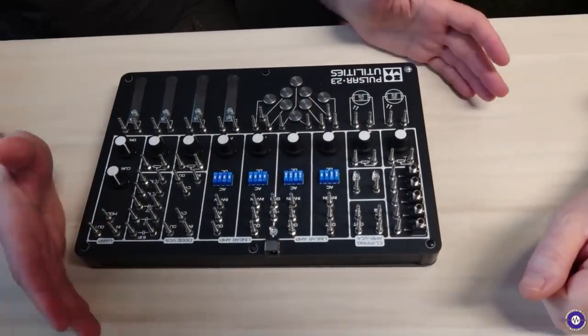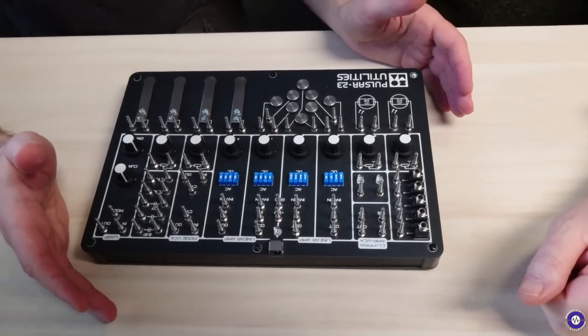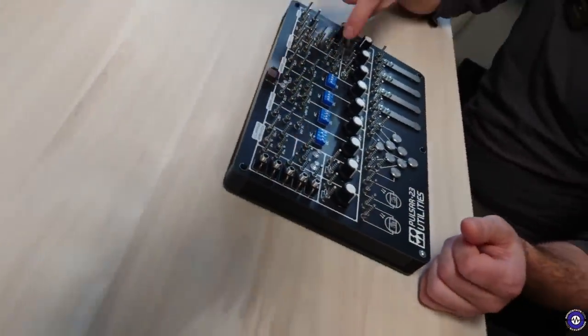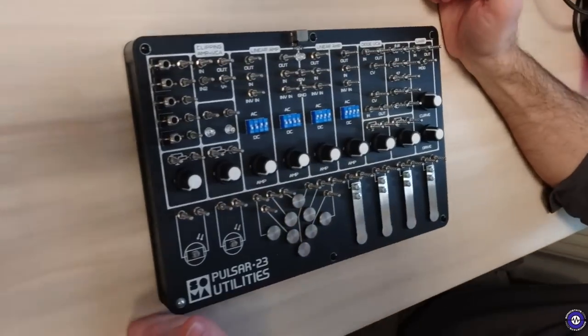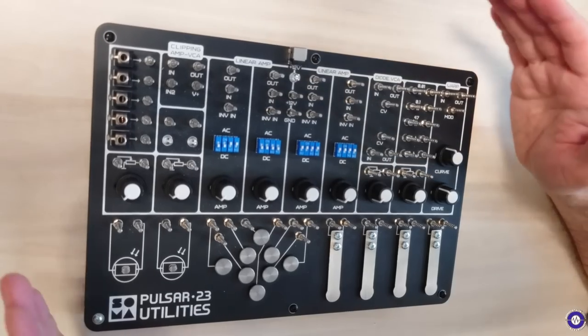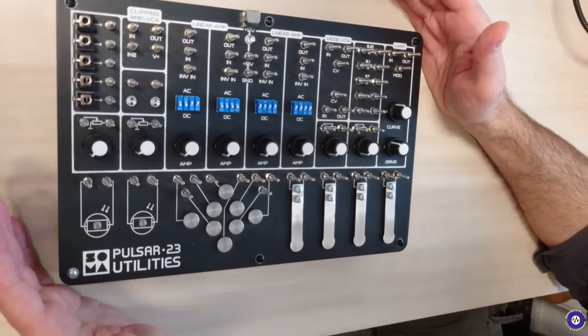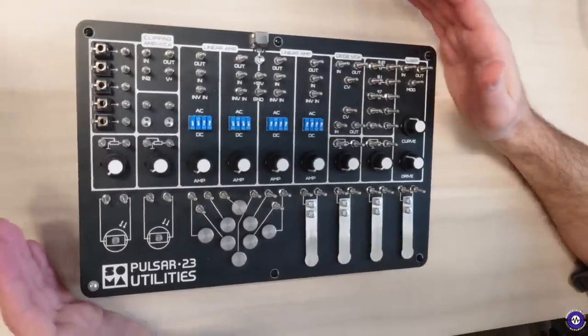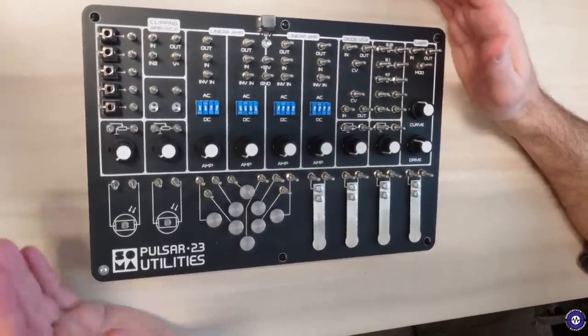This is a kit of additional modules for Pulsar 23, but you can also use it with other devices like Eurorack. It has the same system of alligator clips like with Pulsar. The idea of this unit is simple but very useful modules that extend Pulsar 23 possibilities — that is why utilities.